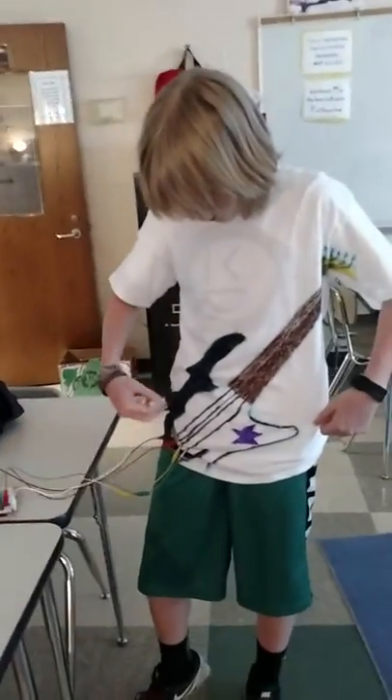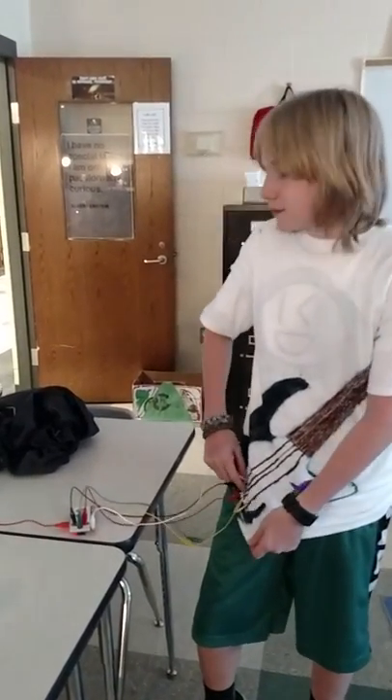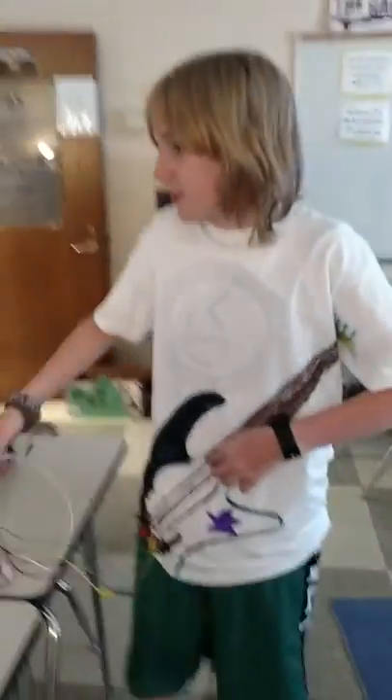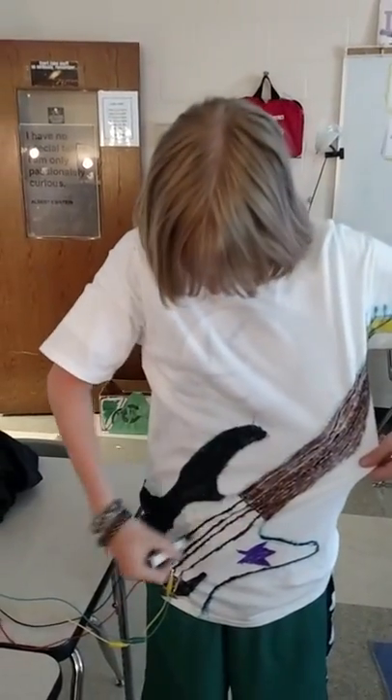So what we do is when you draw on the strings — are those real strings? No, they're not real strings. It's what's called electric paint, this stuff that Ms. Arnell gave us. Conductive paint? Yeah, so you just put it on like this in a line, and it conducts electricity.